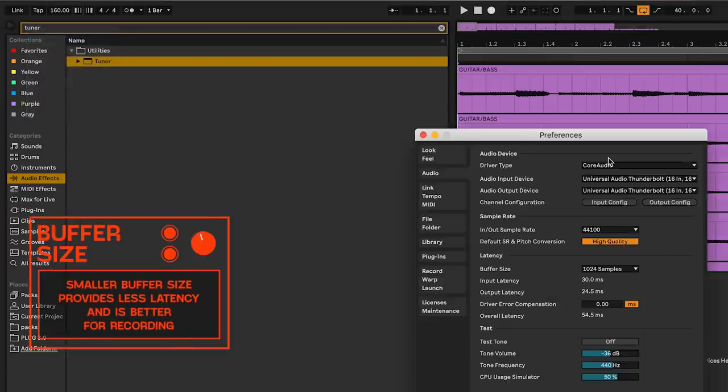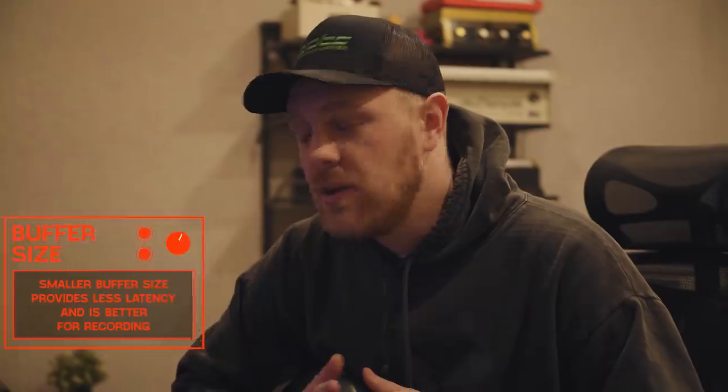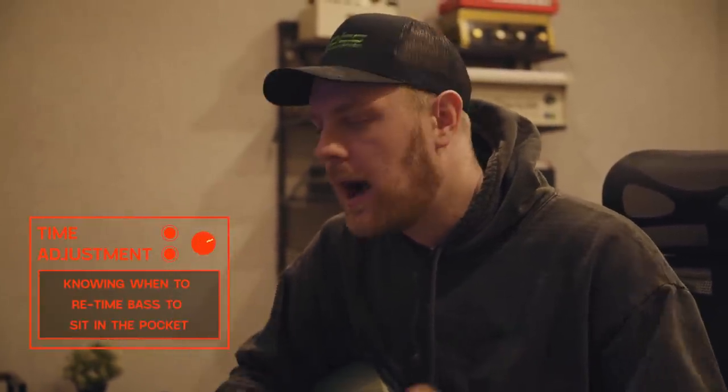Whenever you're recording guitars or basses this way, there are a lot of different issues people have with latency, so make sure ahead of time you adjust your buffer size down to 128. Another thing I notice a lot of times — even if I'm not having latency issues — is that my bass line is always a little rushed when I play it. I've just come to know how I play. Sometimes you work with an artist enough to know how they play and you start to assume these little things about the timing when you're comping that bass or guitar part.